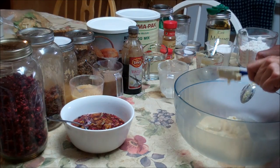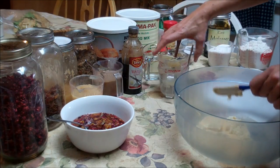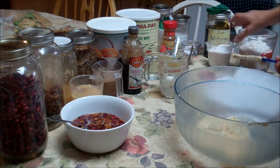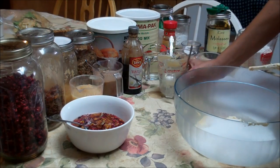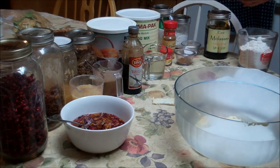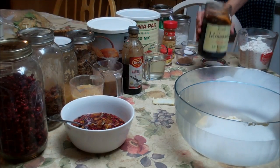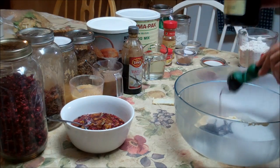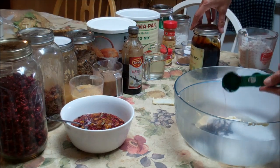Now we're going to add the brown sugar. I don't buy brown sugar — I make my own. I have one cup of sugar. Remember, use a dry measuring cup, not a liquid measuring cup for that. I've already put oil on my tablespoon for my molasses — it's one tablespoon of molasses to one cup of sugar. I like it dark, so I put a little extra. Because you put the oil in, it comes right out.